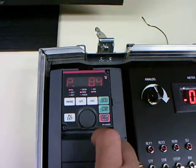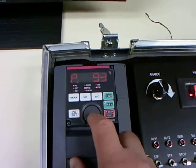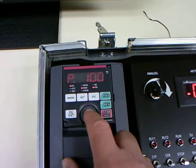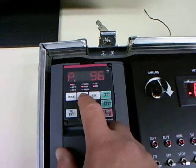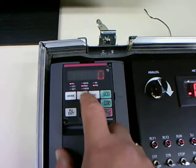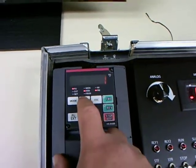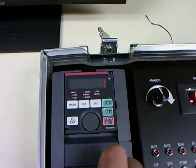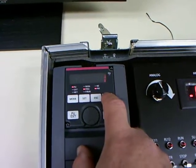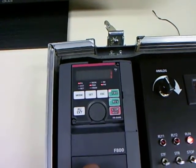That's basically all the settings that we need to make. Now we're going to run the auto-tuning system. Parameter 96 is what controls this, exactly the same way as if it was a normal sensorless vector control setting on a squirrel cage motor. So I'm just going to set this to 1 for a static auto-tune — this is what we do with IPM motors. Press set, and now I'm going to press forward to do the actual auto-tune. You'll hear the motor during the auto-tune process as the drive interrogates the motor.